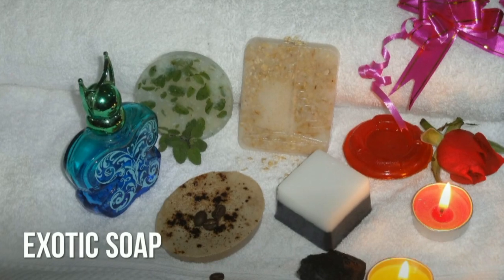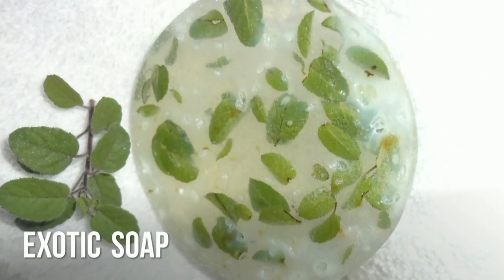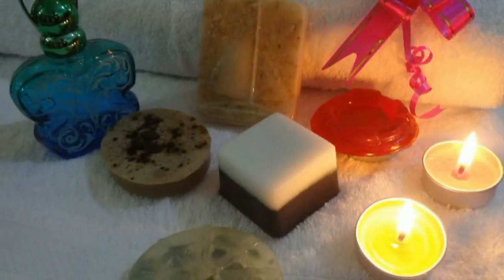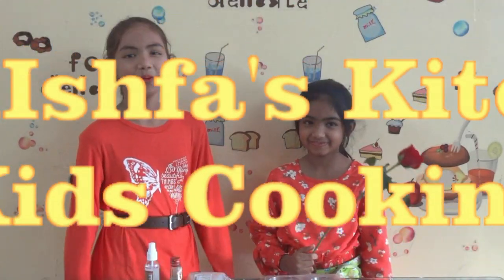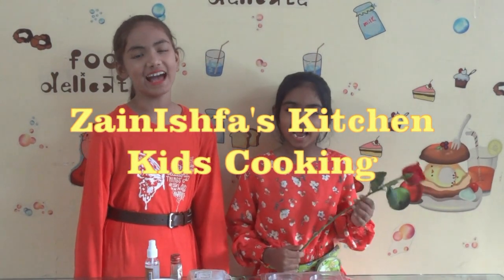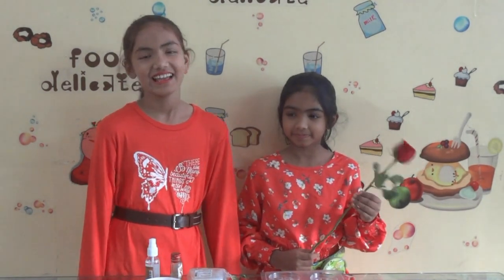Every single day, I'm gonna make something great. That's my way. Hello and welcome to Zionist Fast Kitchen — Kids Cooking!